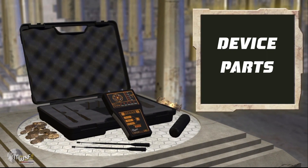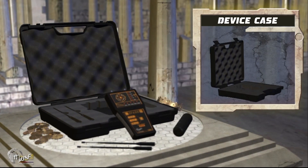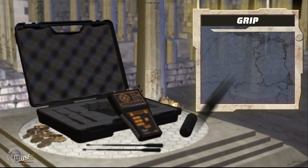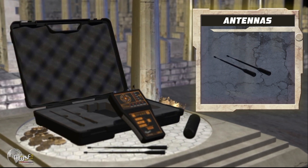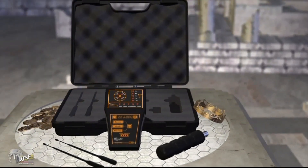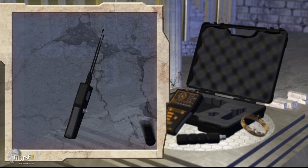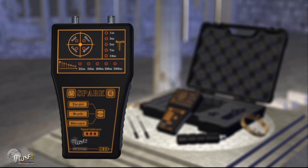Explanation of parts and segments of the machine: carrying case, main unit for tuning and searching, carrying handle, and transfer antennas. To install the device, connect the telescopic antennas to their own places in the front part of the device. Plug the handle into its socket at the bottom of the device. The main unit of the device consists of the following components.